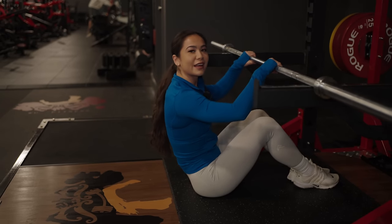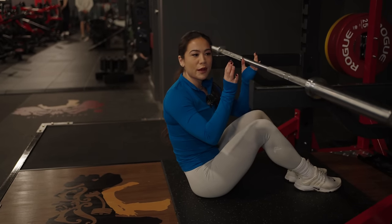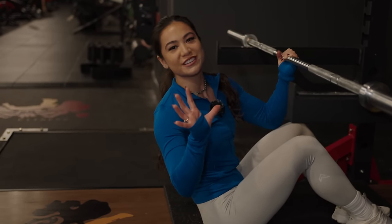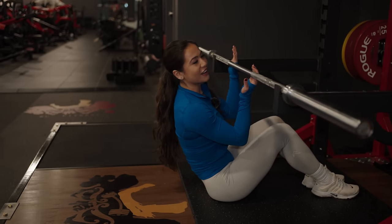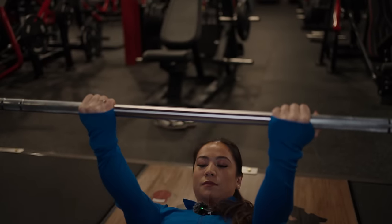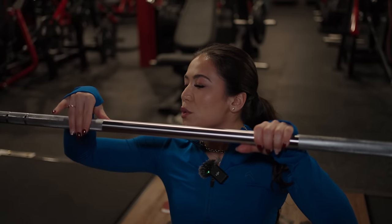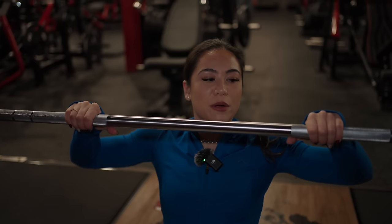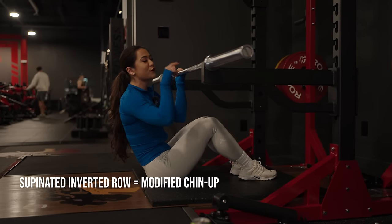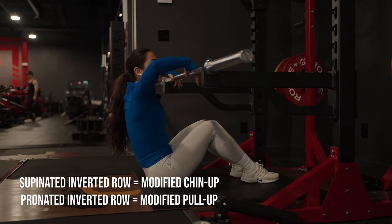For our fourth pull-up strengthening exercise, we're going to be doing inverted rows. This can be done at a free weight squat rack with a barbell, or at a smith machine. Since smith machines are limited at the gym, if there are more squat racks available, we can just do it there with a free weight. A supinated inverted row is exactly like a supinated row except you're underneath the barbell. You can also do a pronated grip — that's more of your modified version of a regular pronated, wide-grip pull-up, which will directly strengthen your pull-ups.